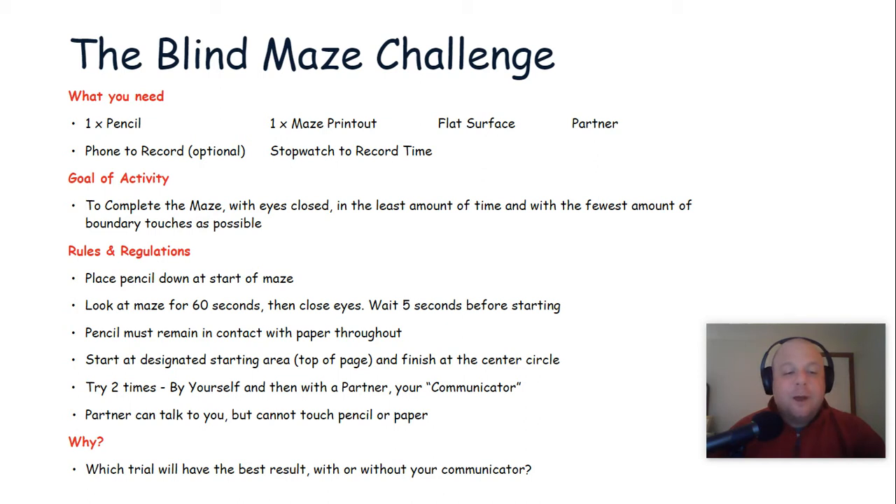Your communicator partner can talk to you, but they're not allowed to touch the pencil or paper or guide your hand through the maze. Before you start, take a second to think about which trial you feel will have the best result — the trial with or without your communicator.